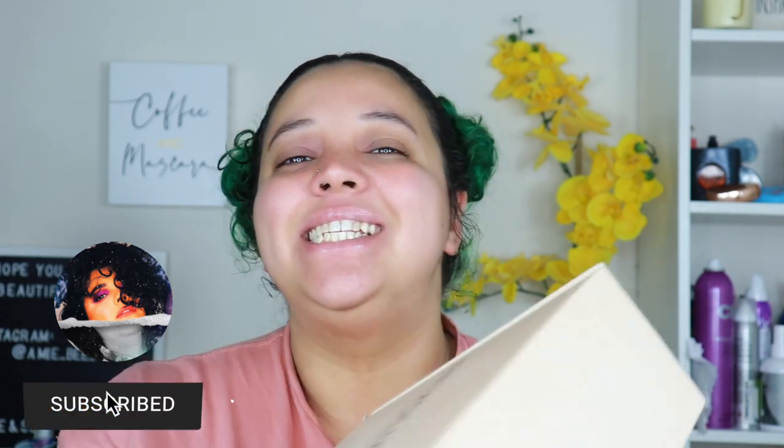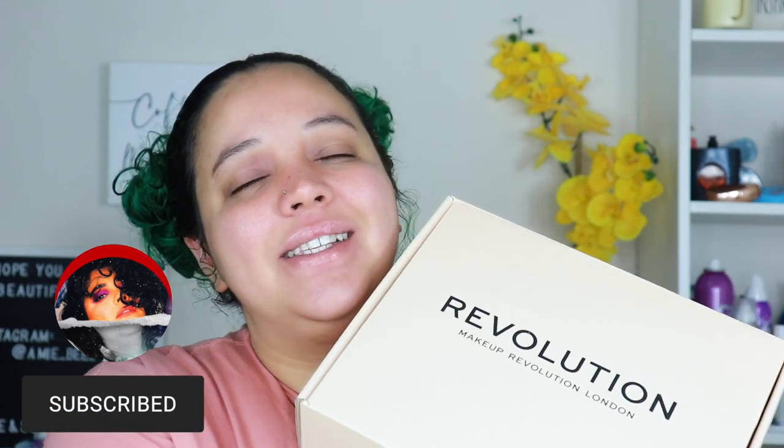Hey guys, what's up! Welcome, or welcome back to my channel. If you're new here, I'm Jamie B, thanks for stopping by. In today's video I'm going to be unboxing my second PR package from Makeup Revolution. I did receive this in the mail for free and I'm just excited to open it up and share with you what I got, so if you're excited to see all my new goodies, keep watching.